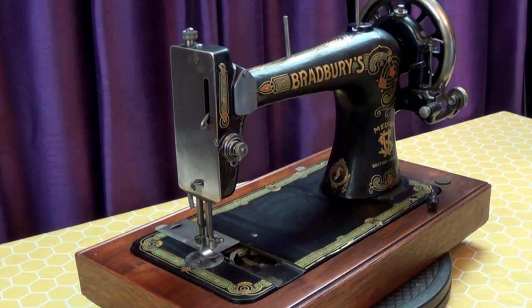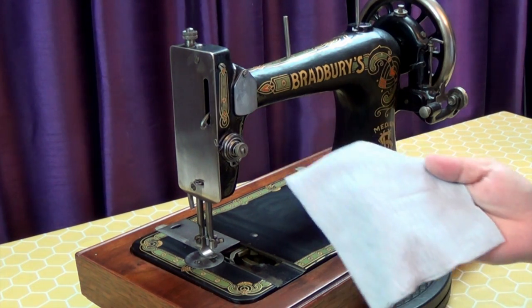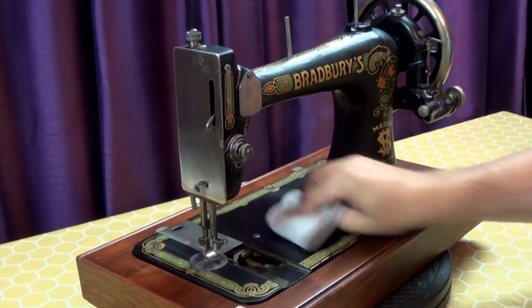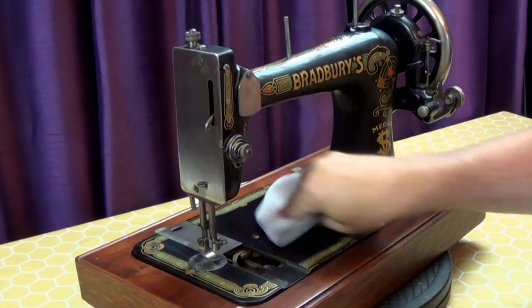When you've finished applying the polish, let it sit until it dries to a fine haze. Then start to buff off the polish with a clean, dry, lint-free cloth. Again, old t-shirt fabric is great for this.